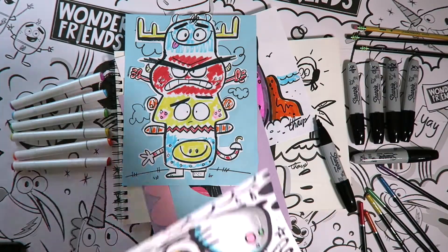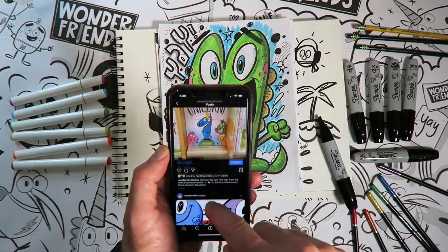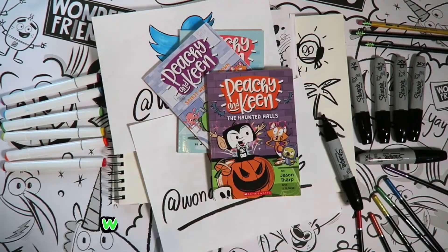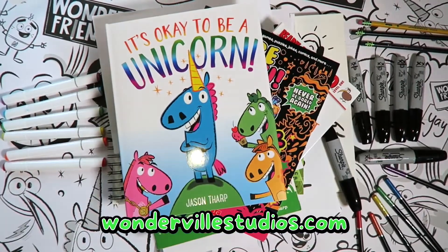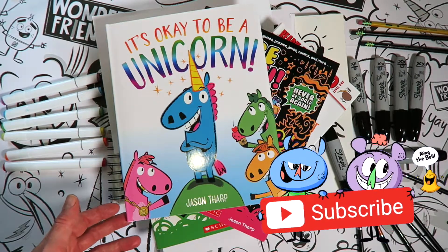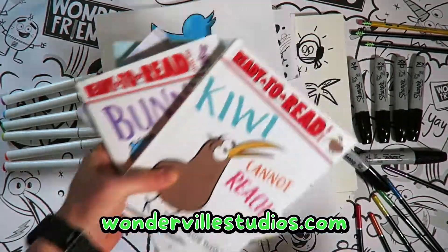Hey Wonder Friends, I would love to see the art you create and feature it on one of my videos. With the help of an adult, take a photo of your finished art and post it on Instagram, Facebook, or Twitter — don't forget to tag me so I can find it. Are you looking for a signed copy of one of my books? Check out my website, wonderealstudios.com for books, t-shirts, mugs, and more. I also do loads of school visits and would love to hear from you about scheduling a visit. Be sure to subscribe to my channel and check out all the other fun drawing lessons. Until I see you, be the weird you want to see in the world. See ya!